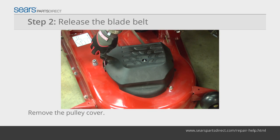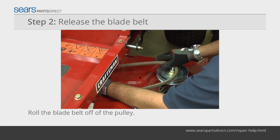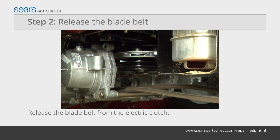Remove the left pulley cover on the mower deck. Push in the blade belt idler pulley and roll the blade drive belt off of the left blade pulley. Reach under the rear of the mower frame and remove the blade drive belt from the electric clutch.